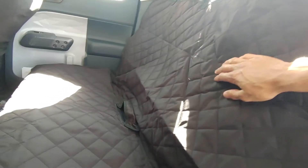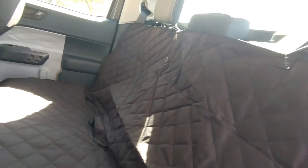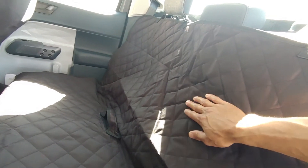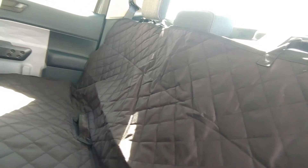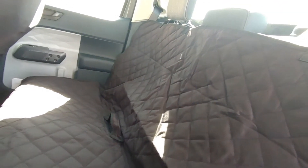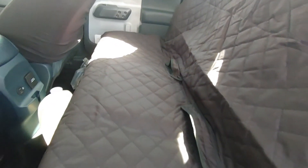Another thing is if you're going to have three people back here, you're not going to be able to use the center seat unless you take it all down so they can use the seat belt. Also, with only two people sitting back here, you're not going to be able to use the center console or the center armrest or the drink holder.